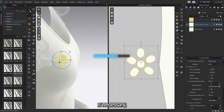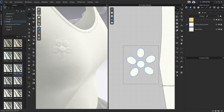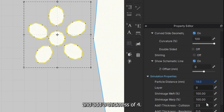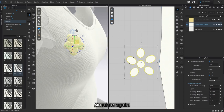If necessary, you can enlarge the flower pattern to your liking. Set the particle distance to low and add a thickness of 4. Simulate again.